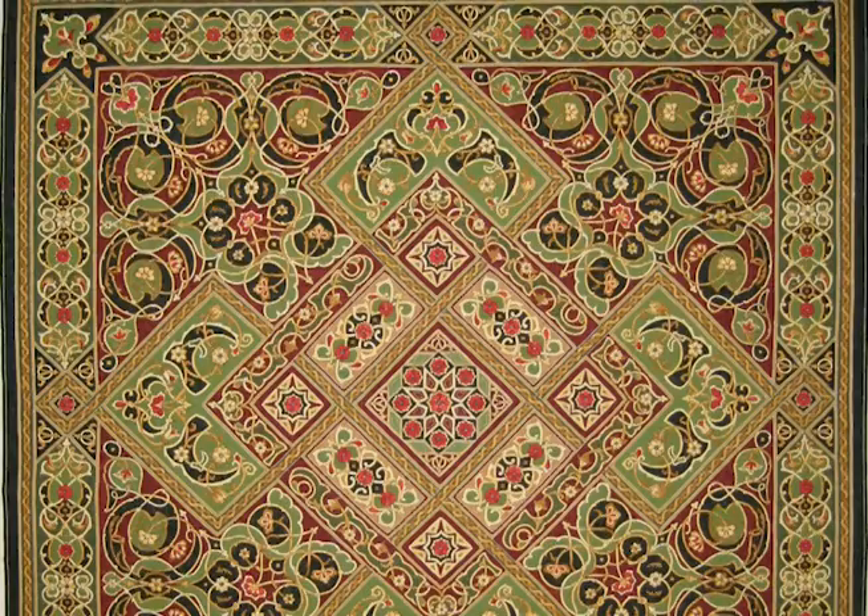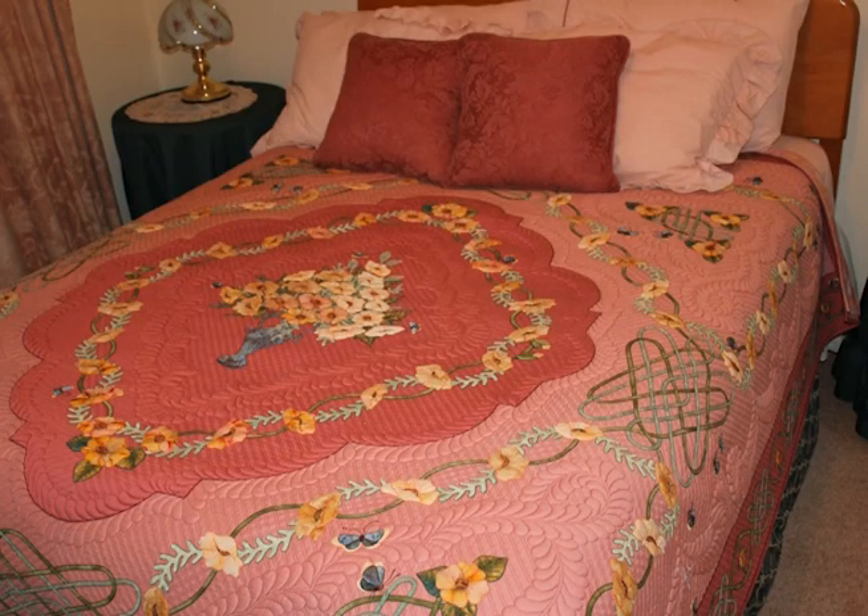Hi there, I'm Bonnie McCaffrey, and thank you so much for coming back for another vidcast. This month is going to be really exciting. I am here with Maria Waters in her home in Australia, and I first met Maria in front of her spectacular quilt. I am sleeping under the most beautiful quilt — I'm actually a little afraid to sleep under it because it's so gorgeous.